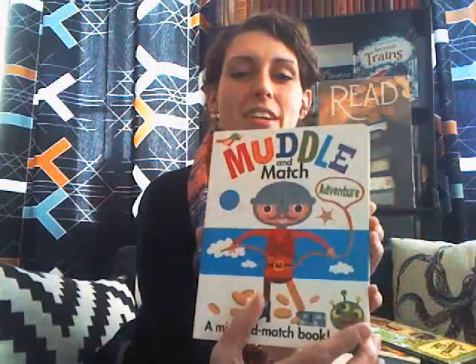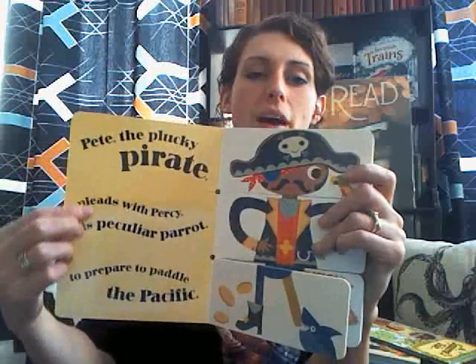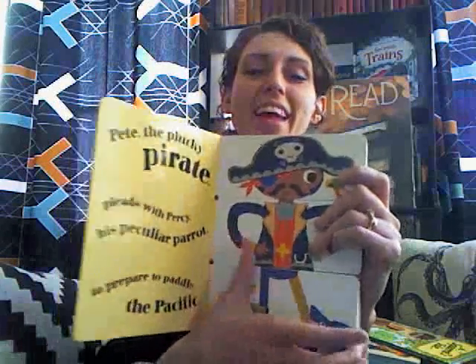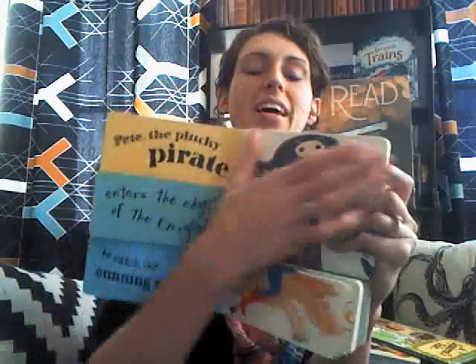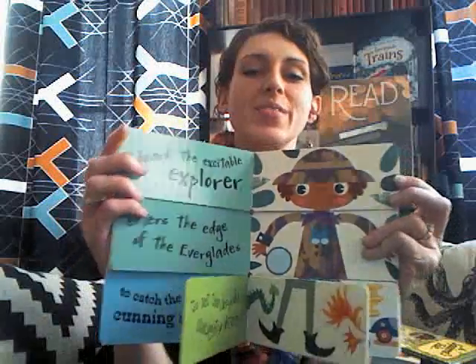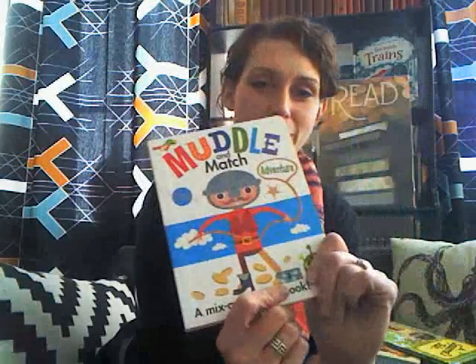One that's a little bit newer is Muddle and Match. It has different tabs and a little alliteration: 'Pete the Plucky Pirate pleads with Percy's peculiar parrot to paddle the Pacific.' It has tabs where you can mix and match the story, the character, what he looks like, and all those different things. This one is Muddle and Match Adventure with a little boy, and there's also Muddle and Match Imagine with a little girl.